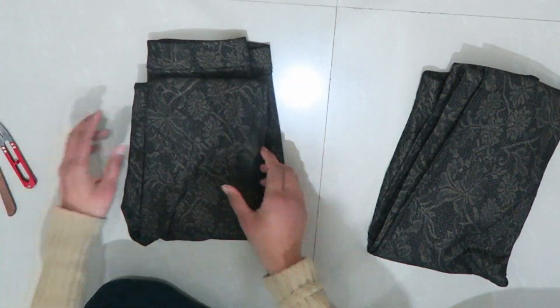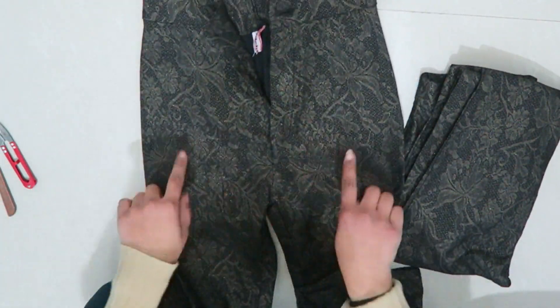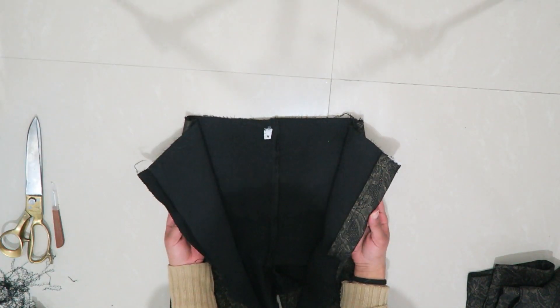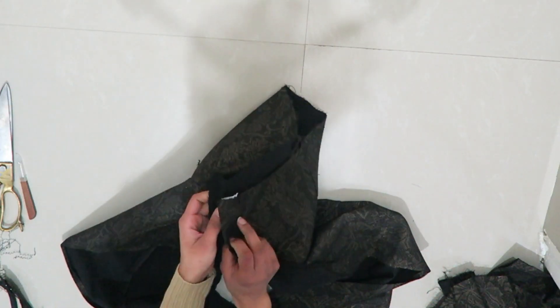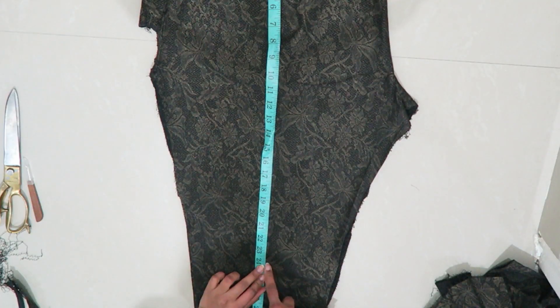So you all know the drill — first I'm going to seam rip open the whole pants and just dismantle it. I'm going to seam rip open all the sides, leaving the sides of the legs as they are, and fold it from the crotch. Then I'm going to measure from the waist up to the knee length, mark it, and cut it.